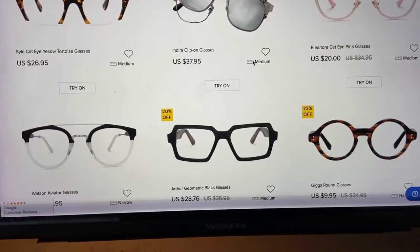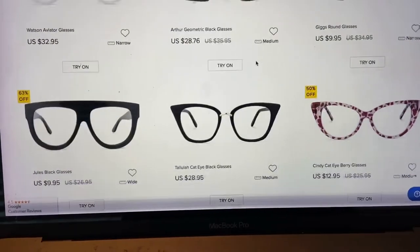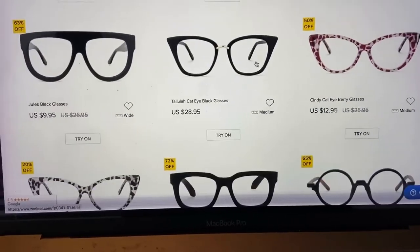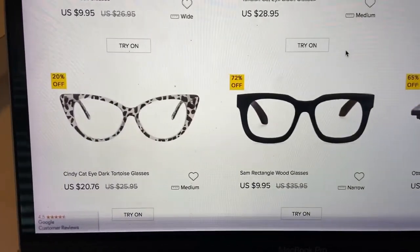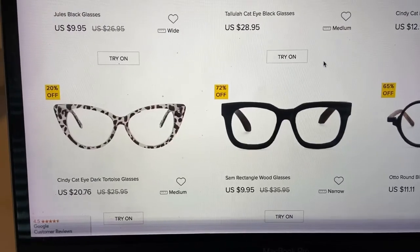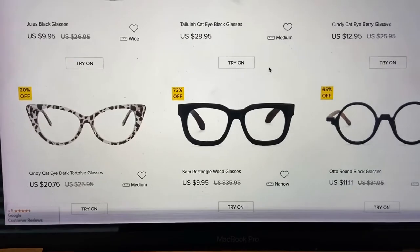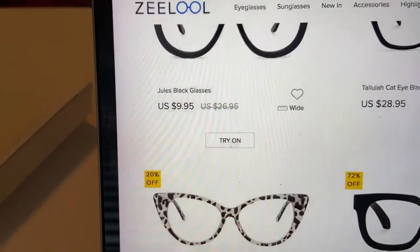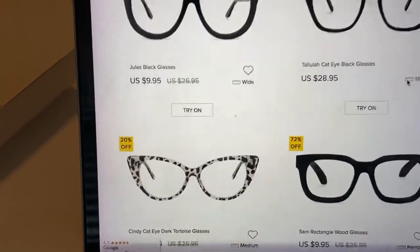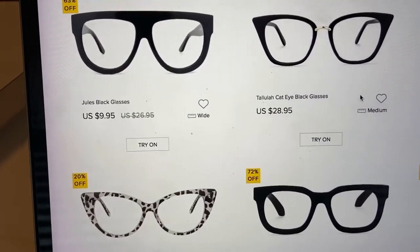You punch in all of that information and order the glasses. I'm going through the list to see which frame I want to try. The prices of the frames are considerably cheaper — I just left the eye doctor and the cheapest frame they had was $99. Here you can see they have them as cheap as $10. I don't know anything about the quality of the frames.